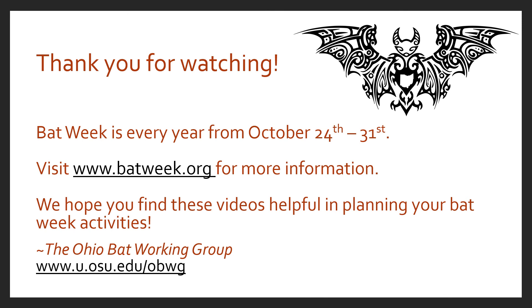Thank you for listening. If you have questions about the Ohio Bat Working Group, the link is at the bottom of the screen — visit the site for more information. Bat Week is an international event held every year from October 24th to October 31st. Check out batweek.org to find events in your area or learn how to start your own community event. Bats are a wonderful part of our environment — thank you for your interest in putting up or improving bat boxes, and keep on supporting our bats.